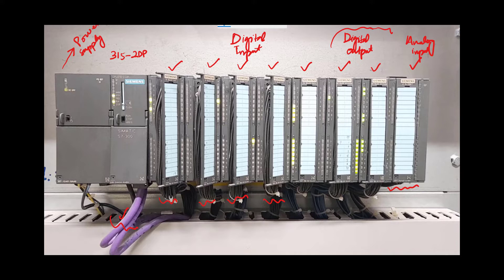We have a purple color cable emanating from the CPU of this rack PLC. This is the Profibus cable, and it is used for Profibus communication of devices such as drives, extended modules like ET200M, or any other PLC connected to this Siemens PLC. The power supply cables are connected to the power supply module.